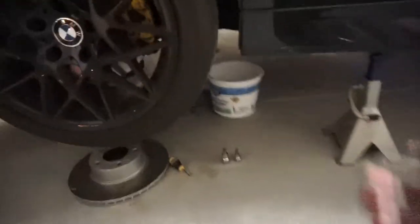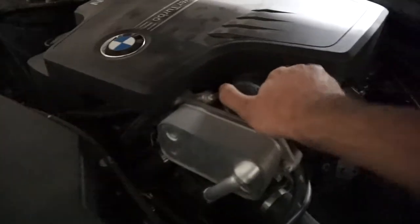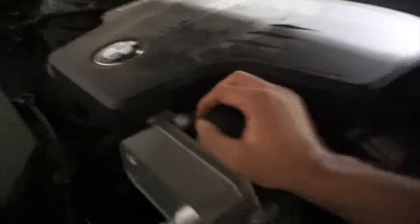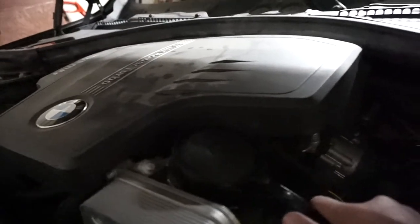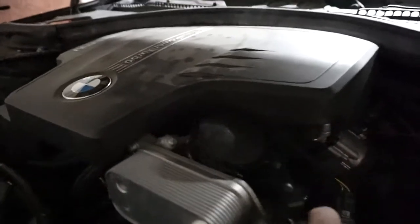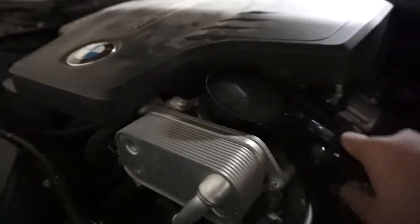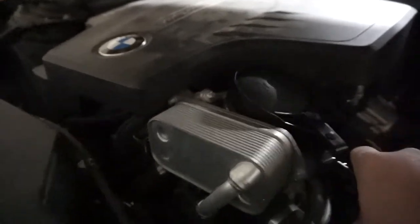One bucket is already filled. Now I'm gonna open up the filter — sorry it's a little dark. The filter is easy enough to open with the socket: just put it on and open it right up. The filter is open.